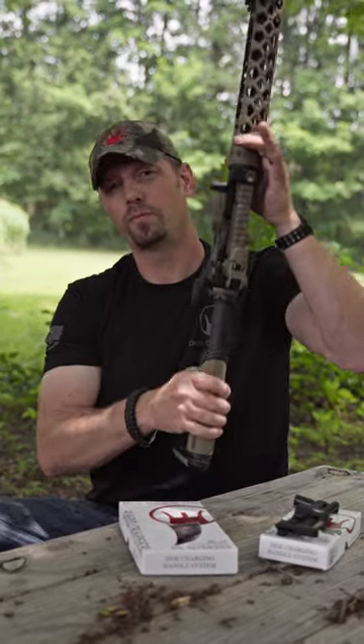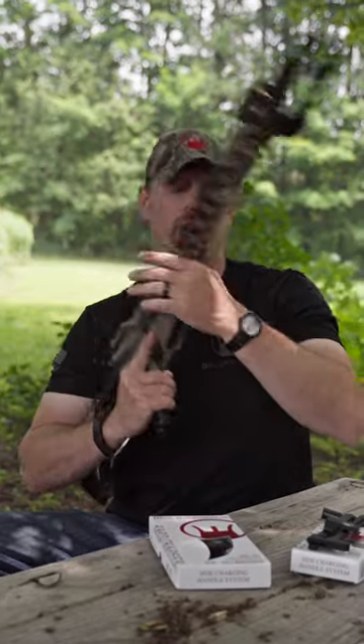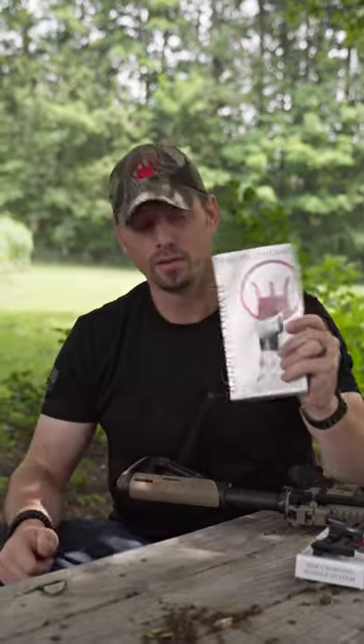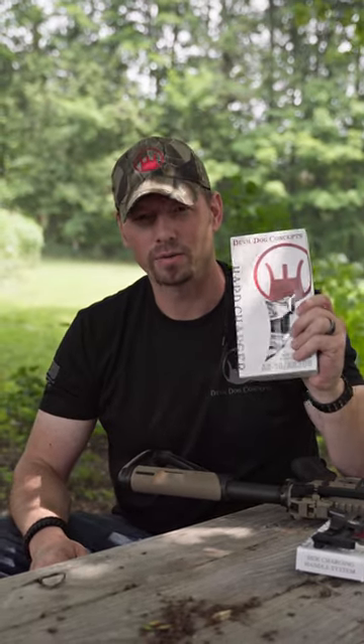Self-thinking system, gross motor skills, better ergonomics, no machining, no modifications. We've also got the new HC-10 coming out — it's on pre-order right now. Turn that AR-10 or AR-308 into a side charger, no machining, no mods.